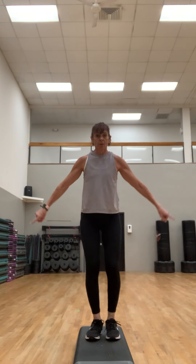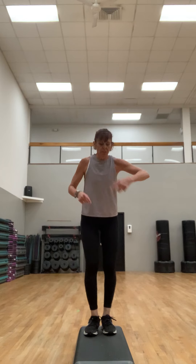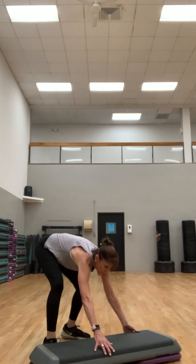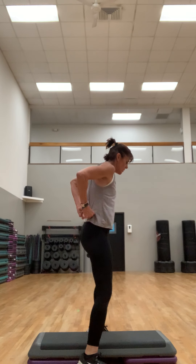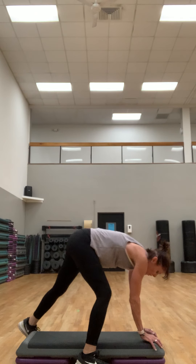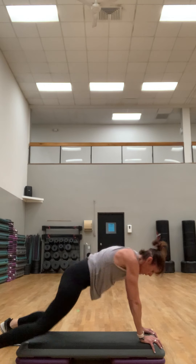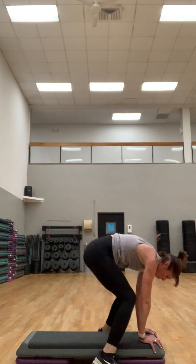Good job. Stretch it out if you need it. This next one we're going to jump down, back, in, and up — let's just do the half burpee to start, then we'll build to that. Hands are going to be at the front of the step. This is just like a half burpee but you're not coming up — feet back. You can do this off the step too.